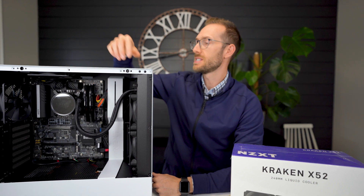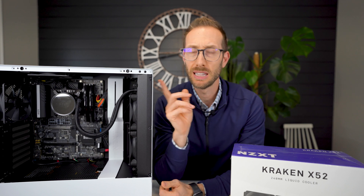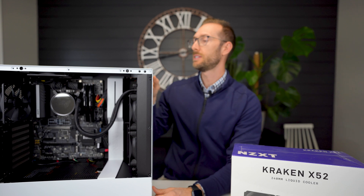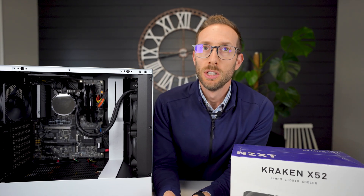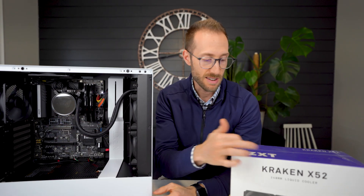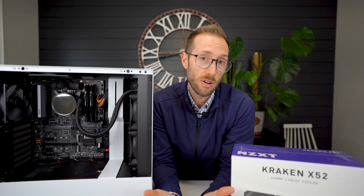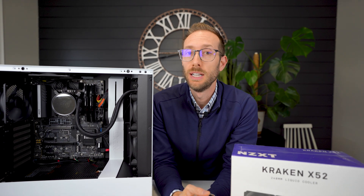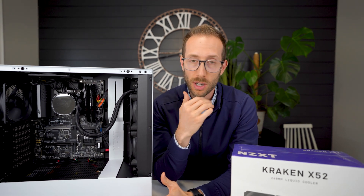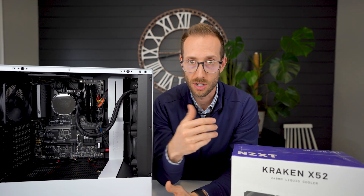When I booted this thing up, I noticed the lights didn't come on. Usually there's a light on it and it didn't show. I said okay, maybe the lights don't work. I ended up installing Windows, getting to a point, and then I just kept rebooting over and over. So my theory is that the system is overheating because the all-in-one is not doing its job.